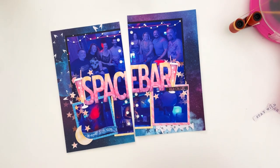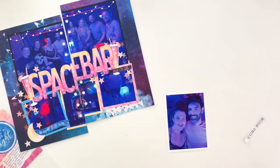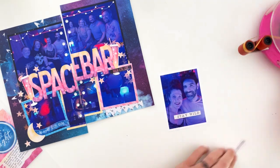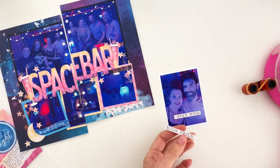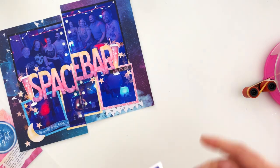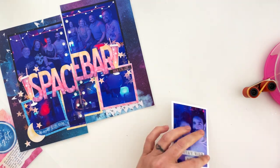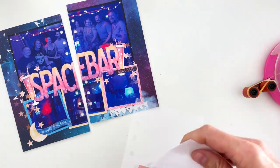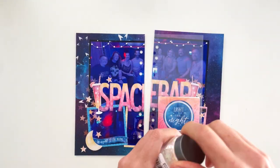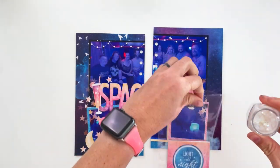I'm adding in a pocket page from Citrus Twist Kits — it's two three-by-fours. I have a photo on one side plus a journaling card that I designed and printed on glitter cardstock in Photoshop using the collection. I used a digital paper and one of the labels, added my journaling, and printed it all out in one piece.